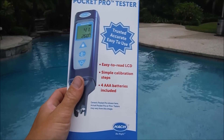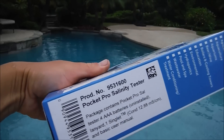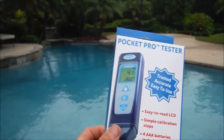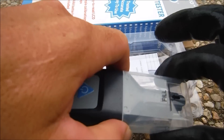The Hach company makes some of the most reliable electronic testing devices. This particular tester is for your pool salinity — your pool salt level — so if you have a lot of salt water pools on your route, it would be a great tester to have. Inside the box is the tester itself and four AAA batteries.